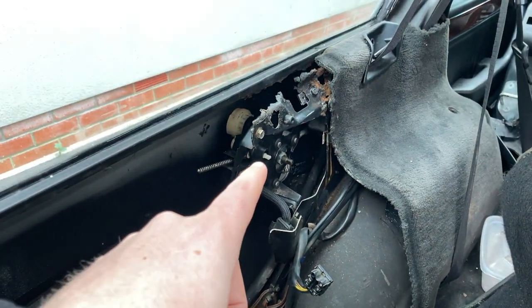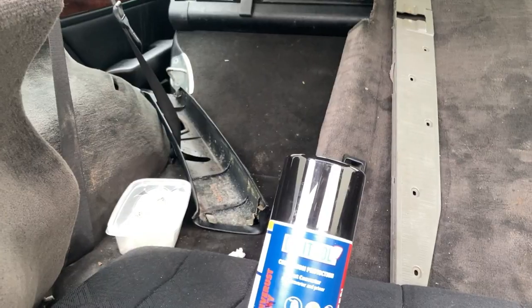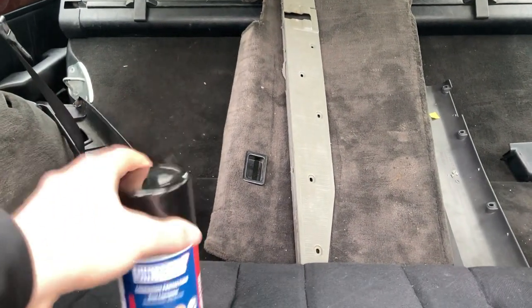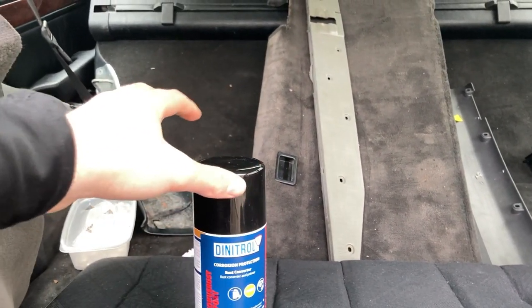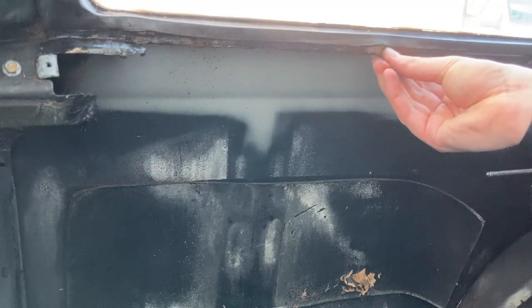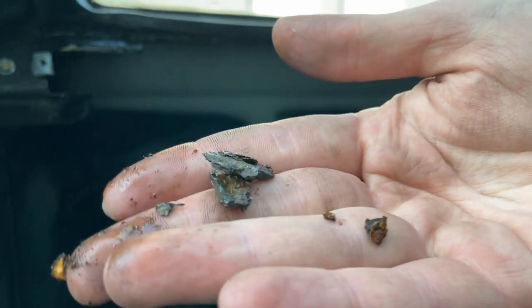I think it makes sense to start with this side because this is the worst side. Then I will end up respraying it with Dinitrol. It should go quite far into the rust and hopefully convert some of the metal, if there's any left, back into metal. I'm hoping that I can save it. It's not looking good though.